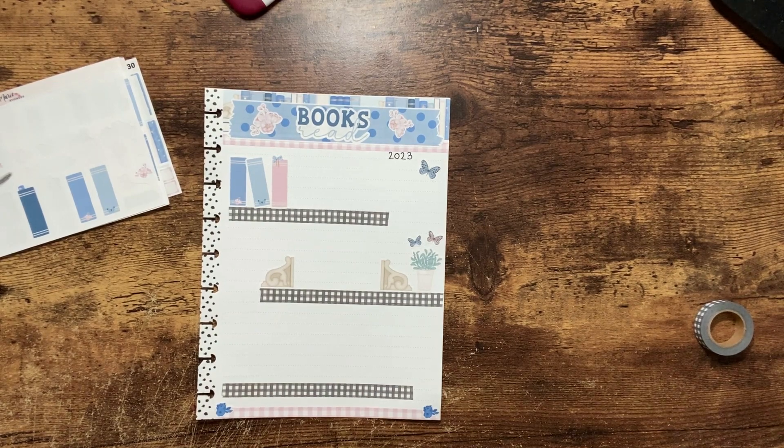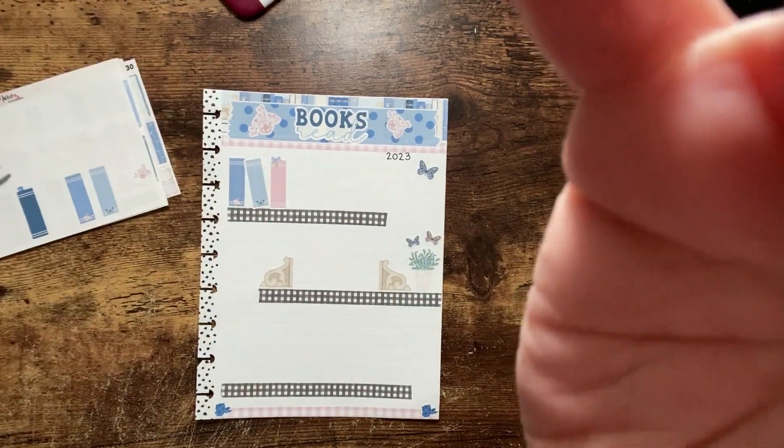If you like this video, please go ahead and give it a thumbs up as well as hitting that subscribe button and the notification bell so you don't miss out on any of my future videos. I hope you all have a wonderful day — bye planner friends, see you bye bye!